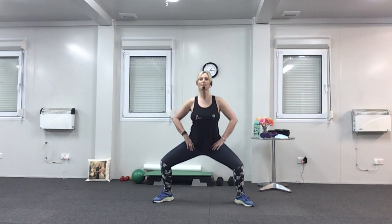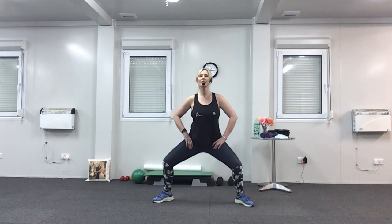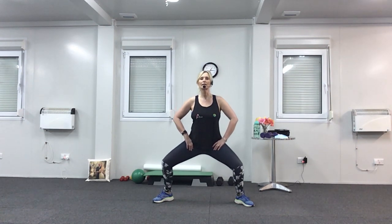Let's do that again — squat and press. Feet are flat on the floor. Keep breathing. Last four, three, two. Now hold it down — this time we're going to come halfway up, halfway down. These are called nasties. You can stop if you're in agony and have a rest. Last two, one more.